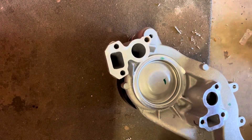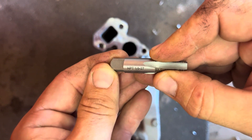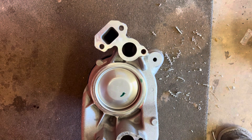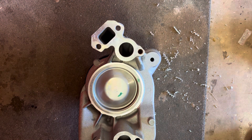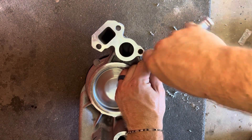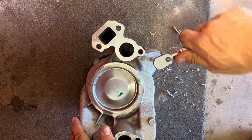We got our hole drilled. The tap is 1/8 NPT by 27. When you're making threads, especially in aluminum, you want to go nice and slow. I got a 12-point socket — it's a 3/8 — pretty good fit. We're going to focus on making sure I get this straight, and we'll slowly start cutting those threads. Take it nice and slow.